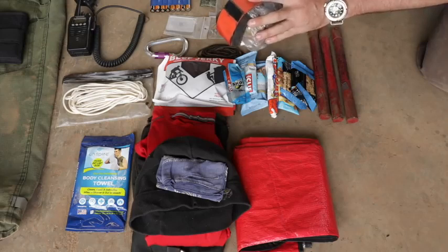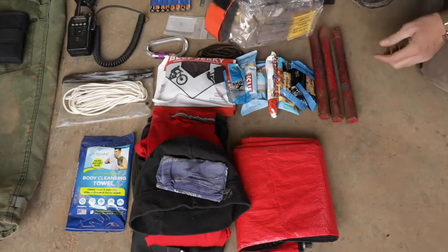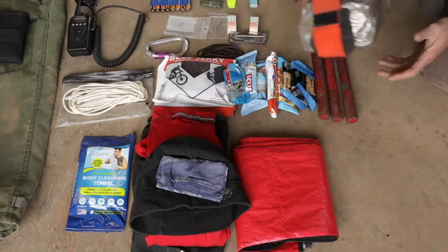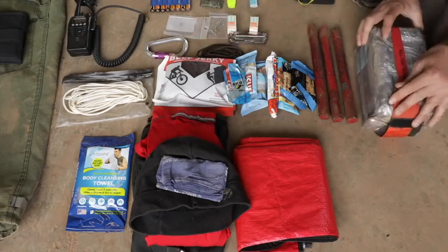This is a large — they come in large and regular sizes. I'm six foot four, 210 pounds, and I fit better in a large than a small, so I carry the larger one even though it's a little bit extra weight.